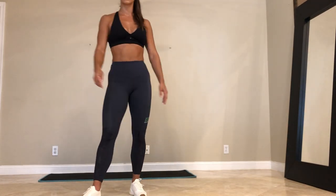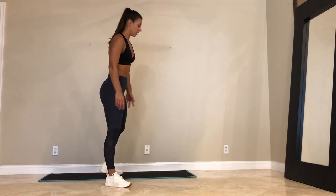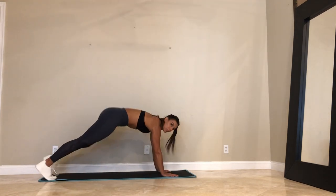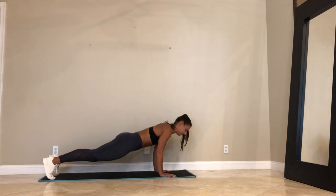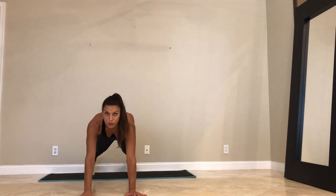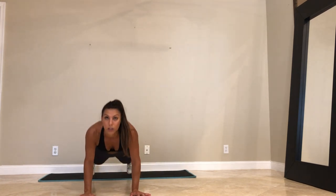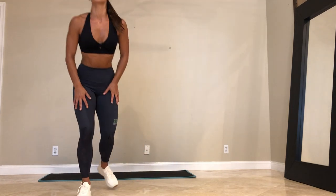So this is what it's going to look like. Plank — shoulder tap right hand, left hand — push up. Let me show you from the front. Plank. Shoulder tap. Shoulder tap. Push up. That's the first one.